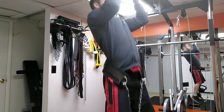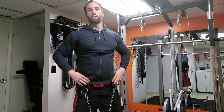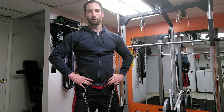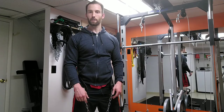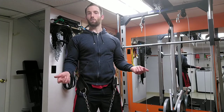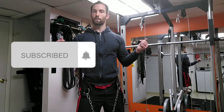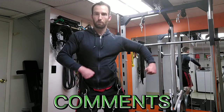Whether you're a beginner, intermediate, or expert, you can always be doing something to challenge yourself with different variations. I hope that opens up some windows for what you can do at home with just pull-ups. If this video gave you some good information, give it a like, subscribe, and if you have any comments or suggestions leave them down below. We'll see you next time on Self-Built.